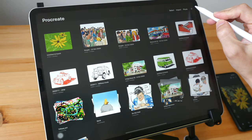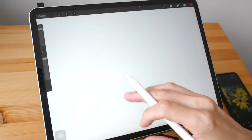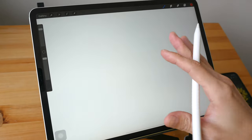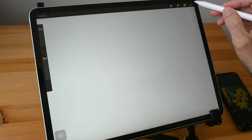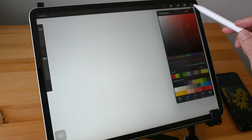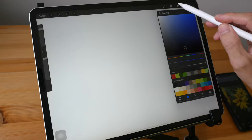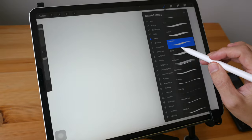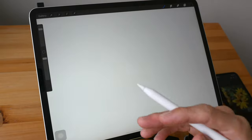Let's start by creating a new canvas. In Procreate, go into the gallery and click the plus icon. It doesn't really matter what resolution you use, but I recommend maybe 2000 by 1000 or 3000 by 2000 pixels so that you get a high-resolution file. Now let's pick black as our color and pick a brush — I like a brush called Tinderbox in Procreate, but it doesn't really matter which brush you pick.